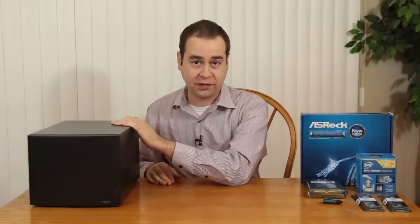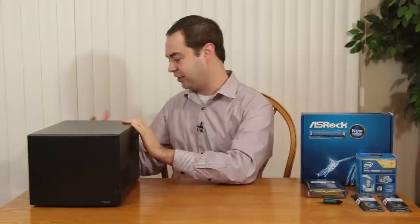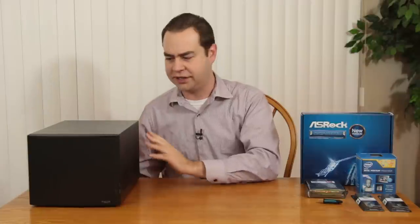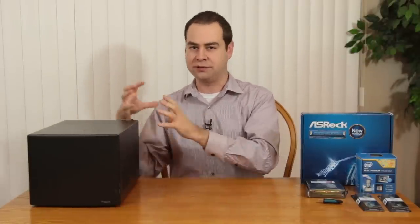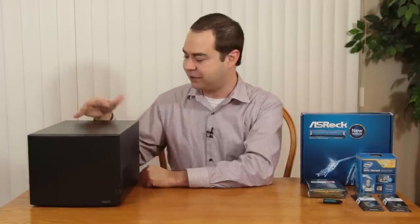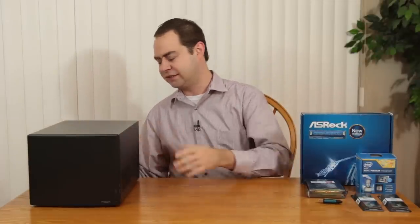First things first, I'm going to crack into the existing build and probably do a little bit of air dusting because I haven't done any cleaning in here. It'll be a good test to see how the dust filters are performing — hopefully not too much got in there because it was in a pretty closed environment. I really love this case. Of all the cases that Fractal has, this is my absolute favorite — I just love the Node 304. It's so versatile for things like this.